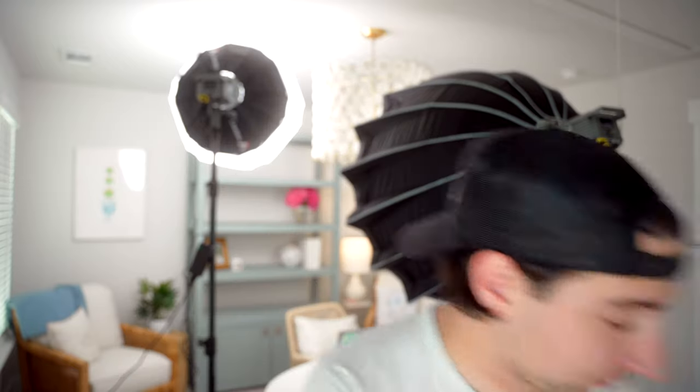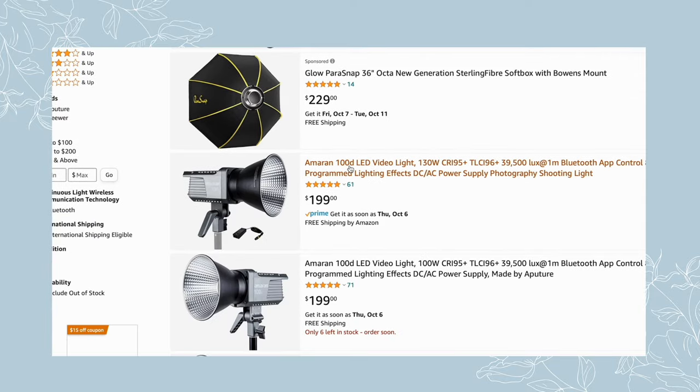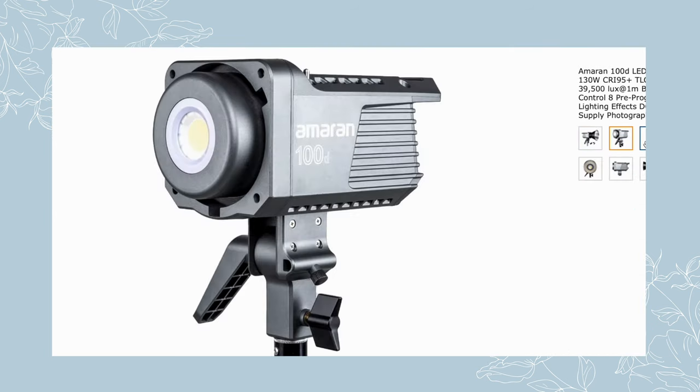Once you have this initial setup phase done, it's really just as simple as sitting down and clicking record. The lighting doesn't have to be difficult or expensive. I actually only use this light right here — the Aputure Amaran 100D. The Amaran series is Aputure's budget line of cinema lights. Even though it's 'budget,' that just means it's a little bit cheaper. In terms of build quality, it's not full metal like my other Aputure lights — these are more prosumer grade, made out of plastic.